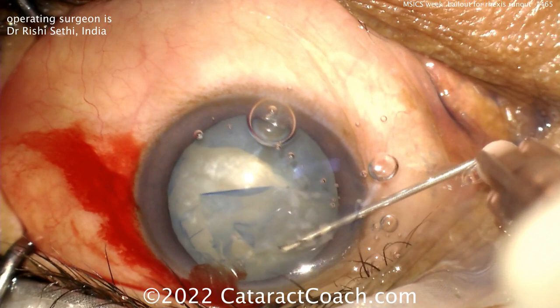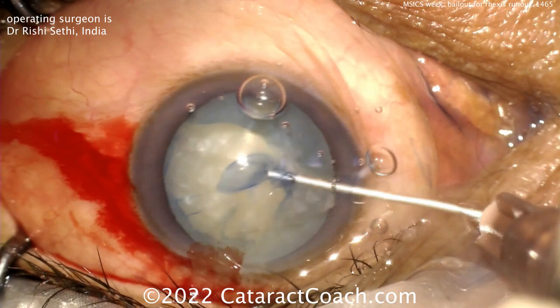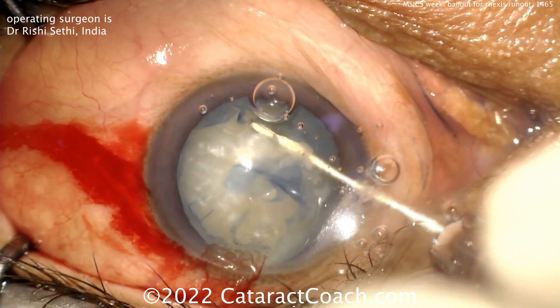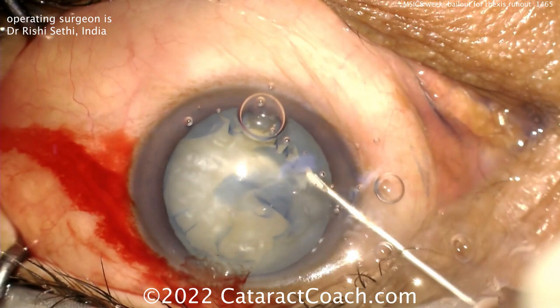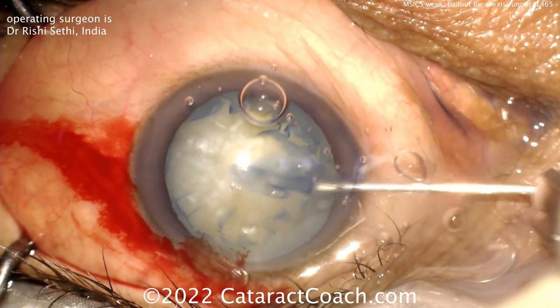In a case like this you could still do phaco, but maybe the better part of judgment is to do SICS or MSICS — manual small incision cataract surgery. That's what we're going to show all this week. You can't be an only-phaco surgeon; the answer isn't always just phaco, phaco, phaco. There are cases where you want to do something different, and this is one of them.